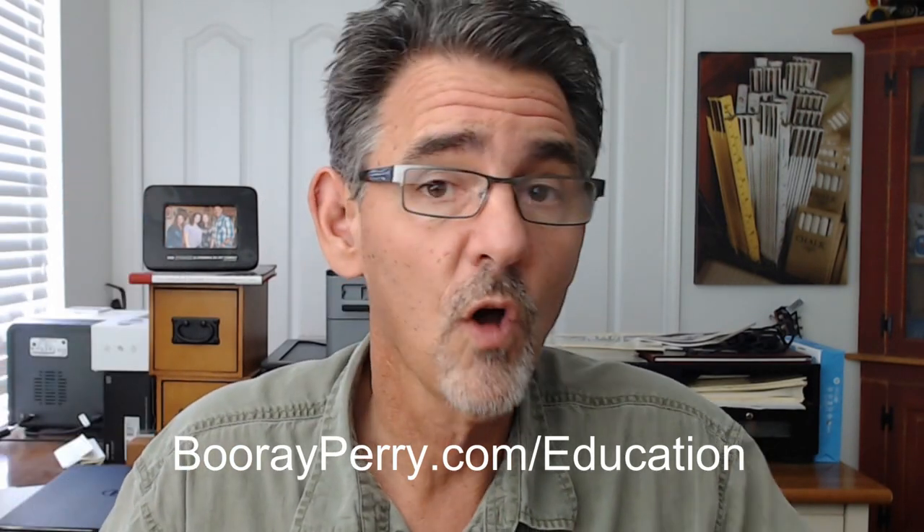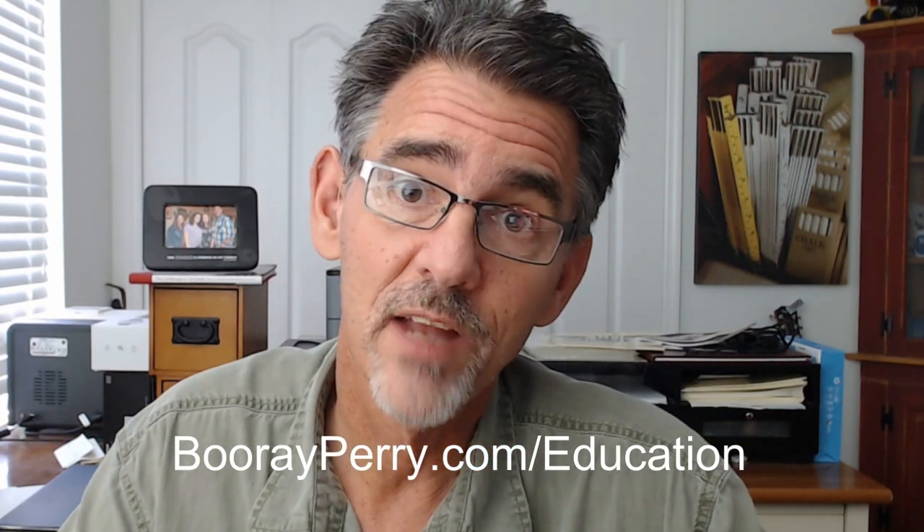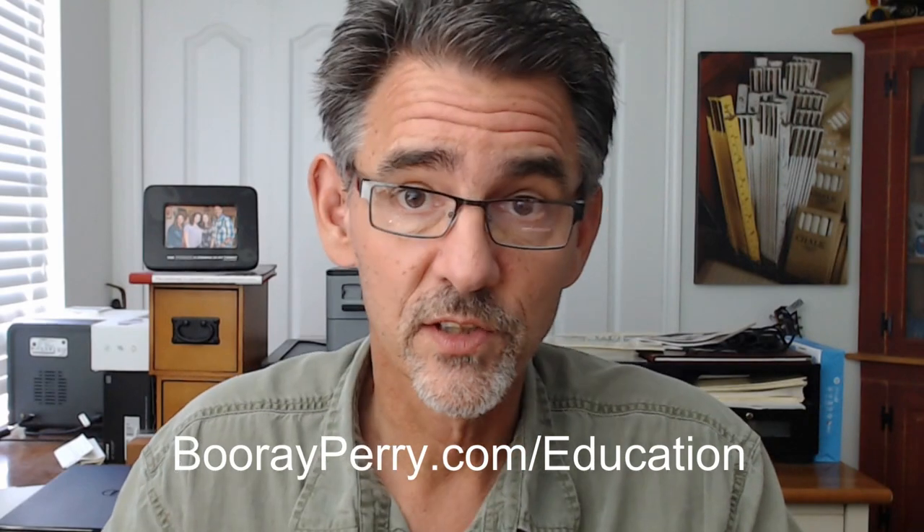Before we get started, don't forget that everything you need to know about me, as well as all of the gear that I carry, is listed in the description below this video. On my website I list every piece of gear I use, from my X100F travel kit to my Canon professional gear for weddings and events. Also check out my podcast called Photobomb — me and Gary Hughes have been doing it for five years. And be sure to join my Facebook group, Pro Photo Talk with BooRay Perry.